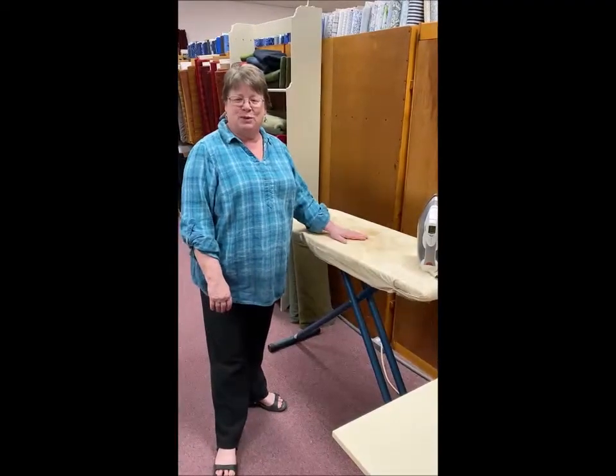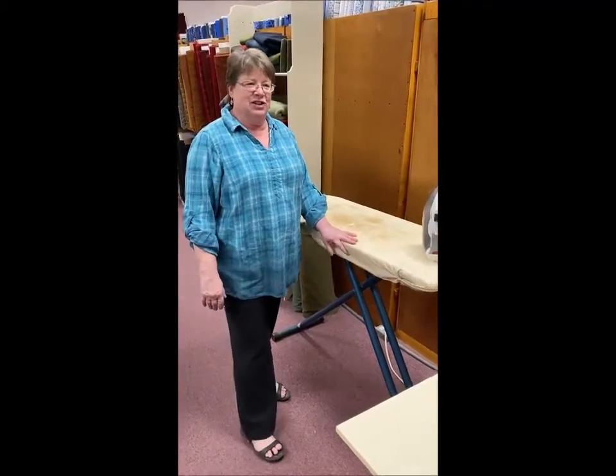Good morning, it's Terry from Material Rewards and we thought we'd just give you a quick tidbit this morning. I've decided we were going to call our people tidbitters. Tidbitters — that doesn't sound very good.